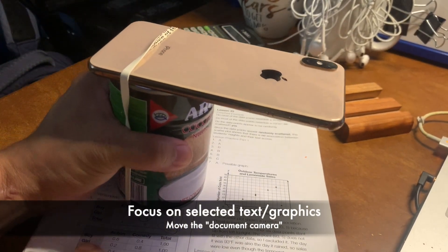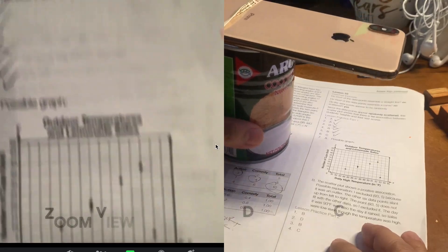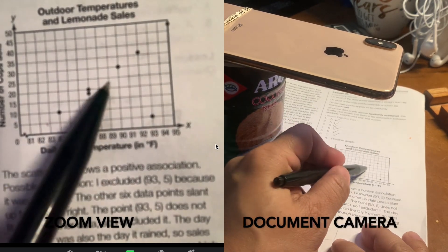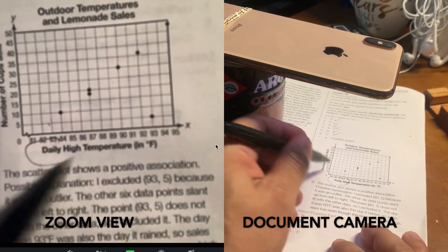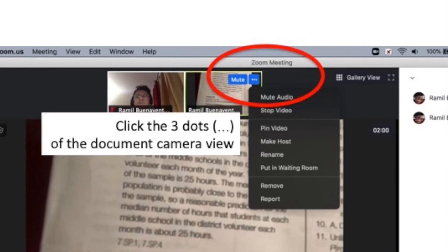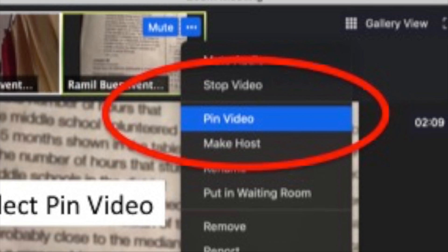Focus on the selected text or graphics and feel free to move it around. Whatever is being focused on by your camera will be shown in your Zoom screen share. To pin the video in Zoom for everyone to view, select the three dots and then pin the video. Give it a try!